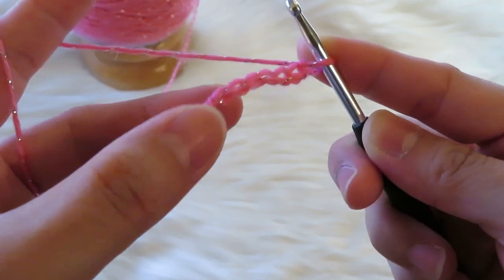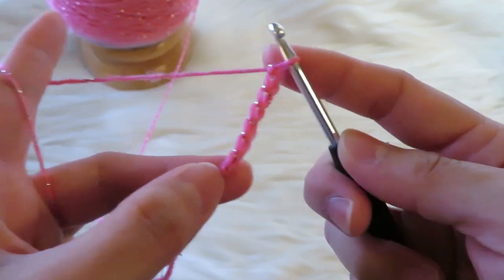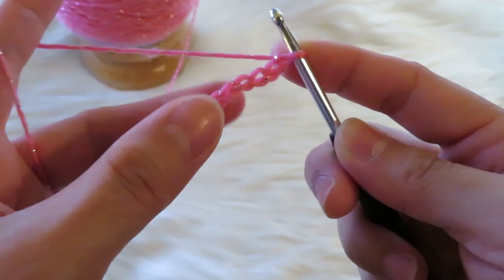If you want to learn how to make this technique, please watch my other video on how to create the slip knot and the chain.